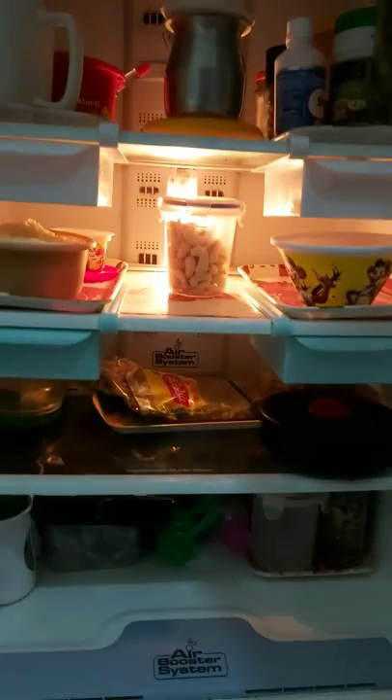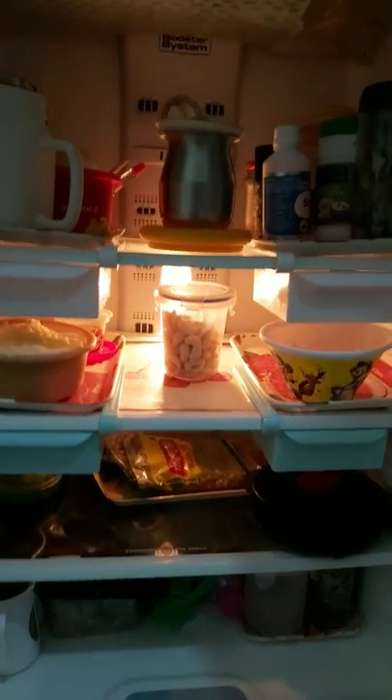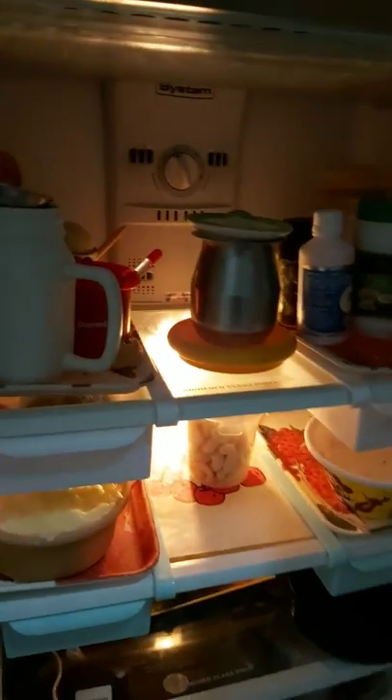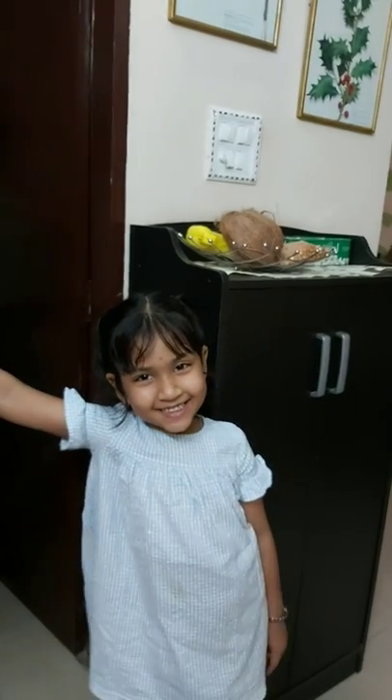I keep sherbet also in the fridge — you can see the bottles in the lower section. Then milk is in the upper part.